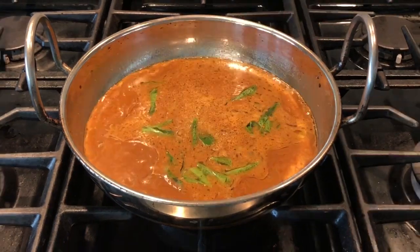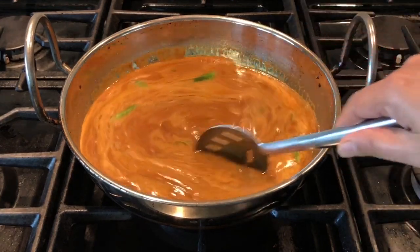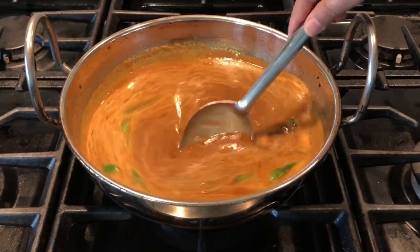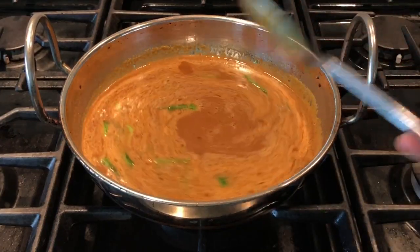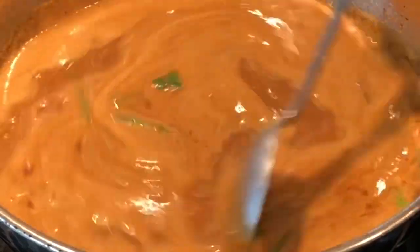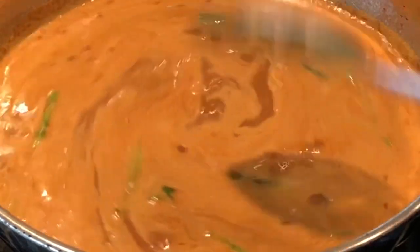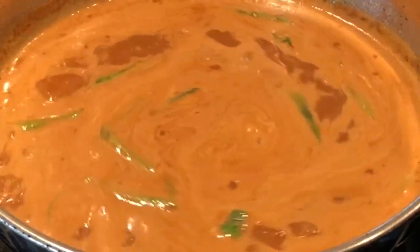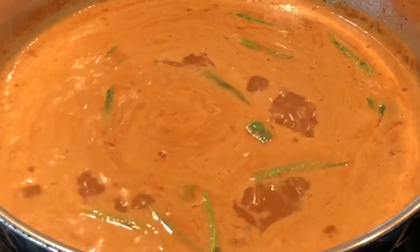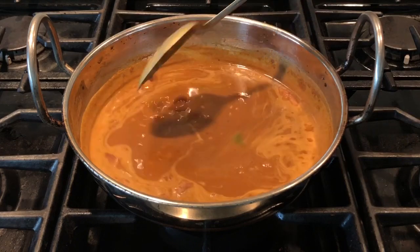This curry is so easy to make for beginners — if you are learning to cook, this is the best curry because it's really simple. Bring the curry to a boil, then reduce the flame and cook for about 15 minutes. Methi seeds have a lot of health benefits, especially in controlling blood sugar, so you can add this simple curry to your diet on a regular basis.